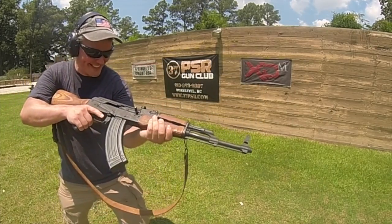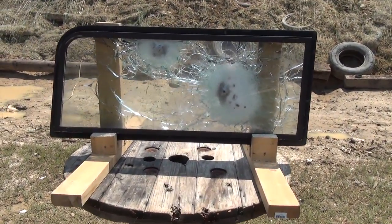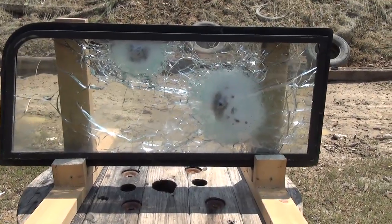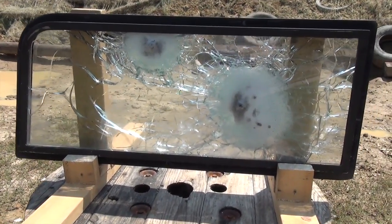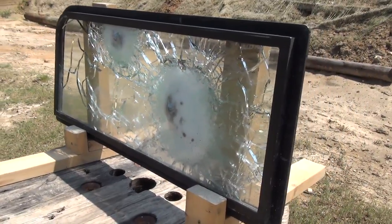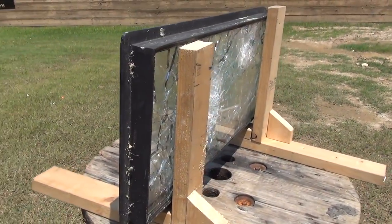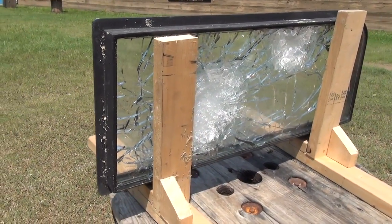This is the driver side windshield from an armored Humvee. The damage you see wasn't done in theater — it was actually done at this range for an ammo demonstration. What's unique is that this windshield was shot from the inside out. I wasn't present for the demonstration and wasn't able to ask the people who shot it why they did it this way.